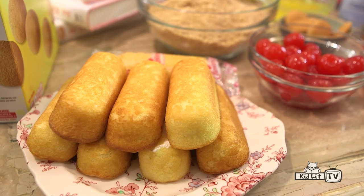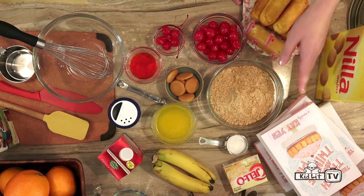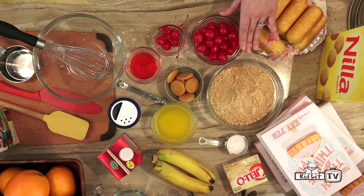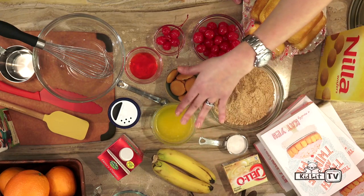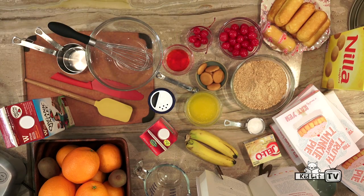We have some ingredients here. To make Twinkie Pie, you need Twinkies — seven of them. Nilla wafers, which we are going to crush up into about two cups. Maraschino cherries. Instant Jell-O vanilla pudding mix. Bananas. Melted butter. A quarter teaspoon of salt. Heavy cream. Milk. And we do save the juice from the maraschino cherries too.